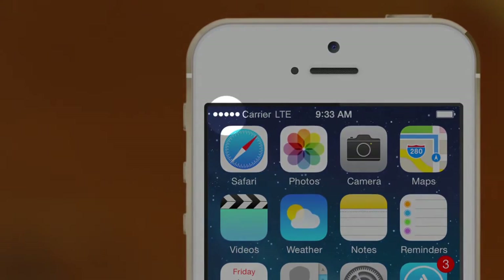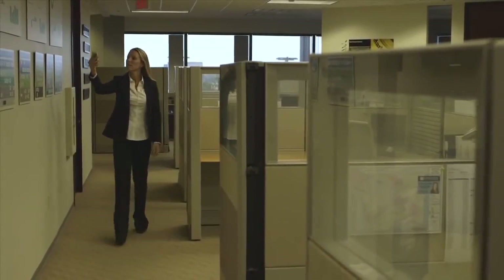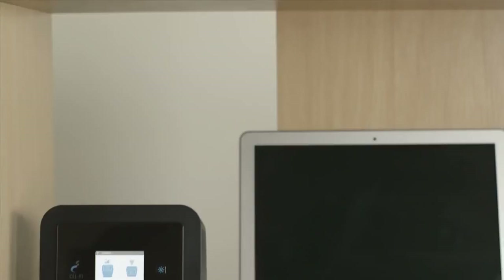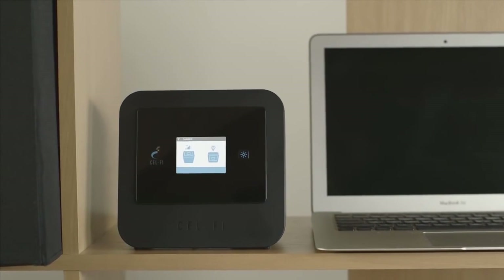Now that your installation is complete, you should have much better coverage on your phone. Check different locations to make sure you have better coverage everywhere. If there's an area that doesn't have good coverage, try moving the coverage unit closer to that area and test again with your mobile phone.